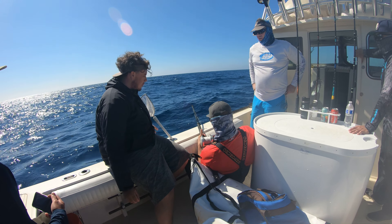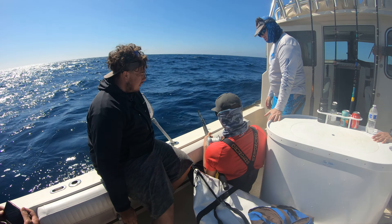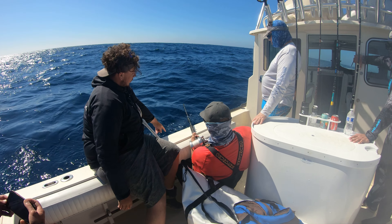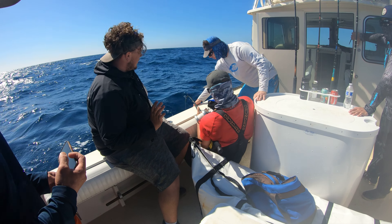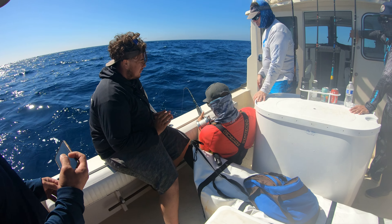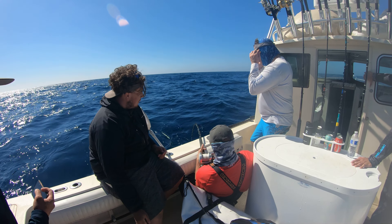He's doing big circles, right? At any time I tell you rod tip down, you're going to stand up and point the rod tip all the way into the water. I'm going to put this on the rail. That's the only thing you need to focus on — when I say rod tip down, you have to do that. Other than that, just keep the line coming onto the reel.